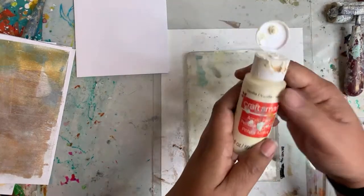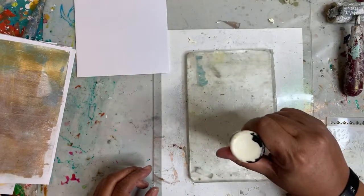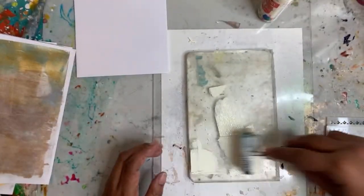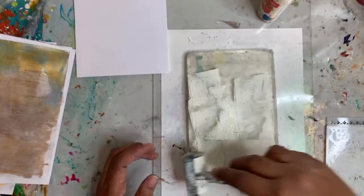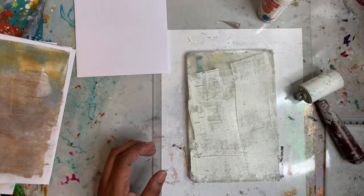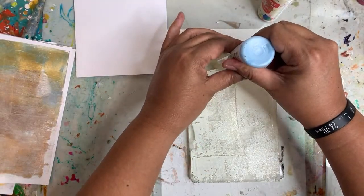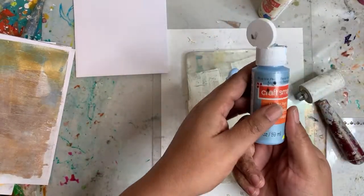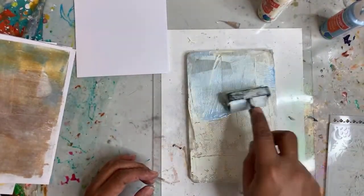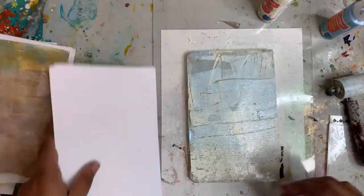I'm going to start off with some Craftsmart vanilla. I've got about 10 sheets of paper here so this will be a quick tutorial — maybe not so quick. We have the cream and the blue ice pearl, which is some sort of metallic color. I don't want to be too precise with these.